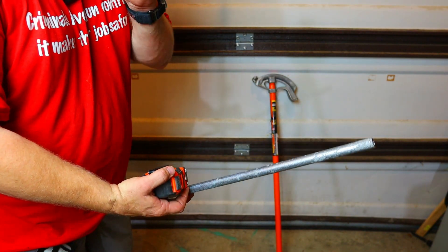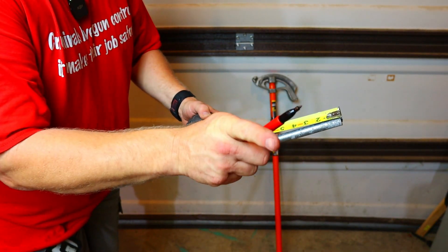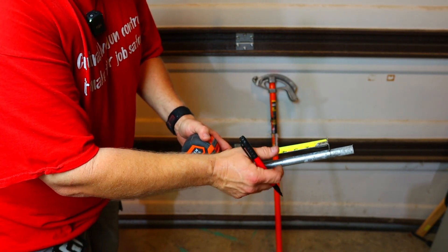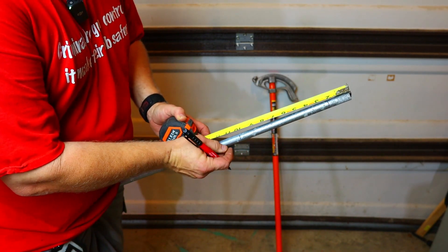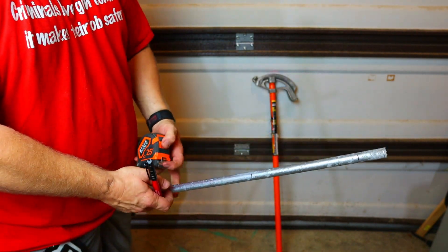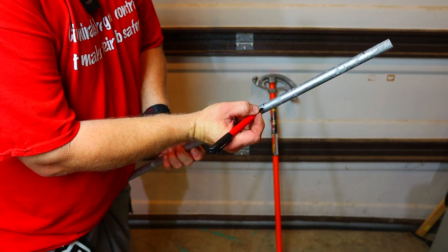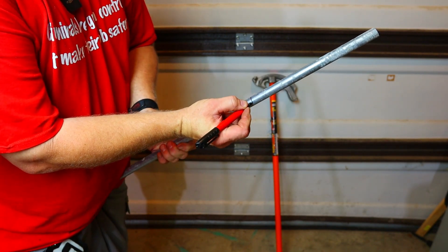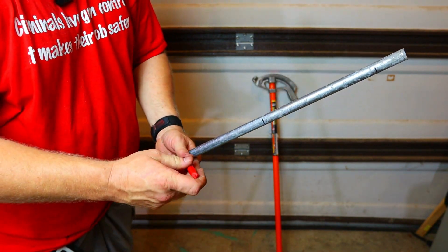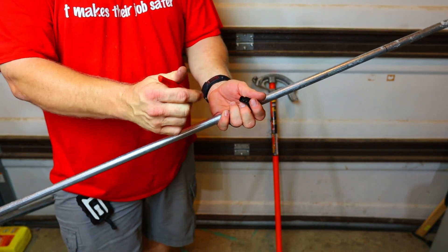I'm using a Sharpie. Remember how far back I come on my pipe — if you don't, go back and watch those videos. I'm going to come two inches back, mark it, and for a four-inch offset we'll go to 10 inches for the second mark. When it sits down on the first mark it'll actually measure eight inches. This conduit is 50 inches — when we're done bending it should come out to right at 49 inches.